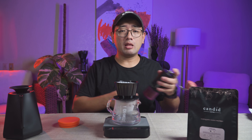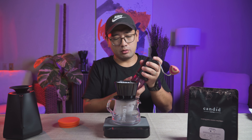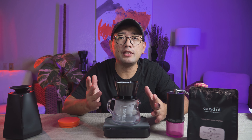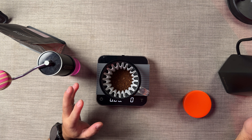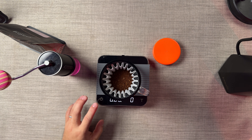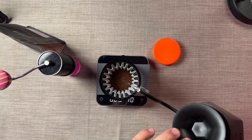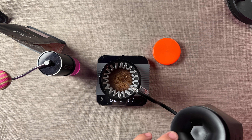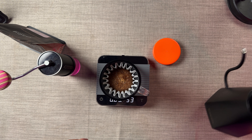I asked a lot of my friends how to brew on a flat bottom dripper. They all said the same thing — that it brews very consistently, it's a very repeatable brewer. So what we're gonna do is four pours of 50 ml, timed every 30 seconds.